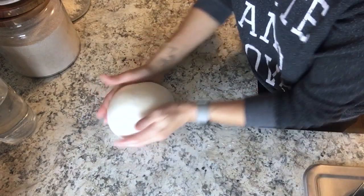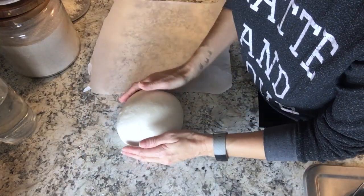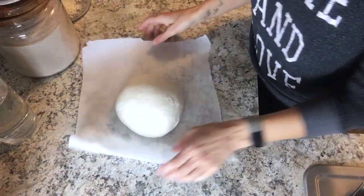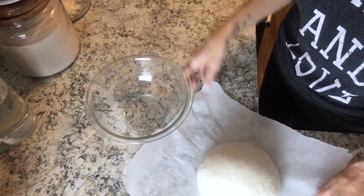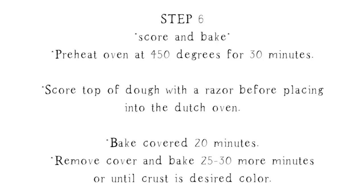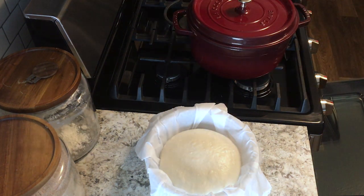Place this ball of dough onto a piece of parchment paper and use the parchment paper as a sling to put it into a bowl for the second rise. Let it rise covered for about 30 minutes, then preheat your oven with your Dutch oven inside to 450 degrees.